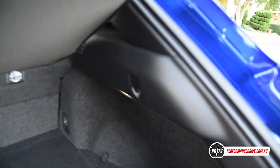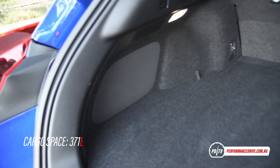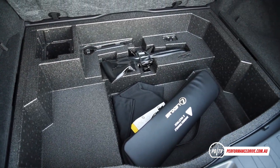Under the bonnet is a brand new two-liter petrol four-cylinder engine. It provides respectable performance yet is very economical. During our week-long test, we averaged just 6.8 liters per hundred kilometers. This is what it goes like.